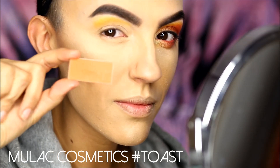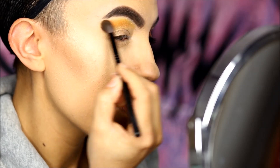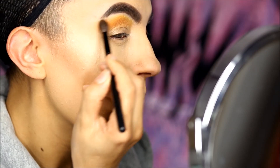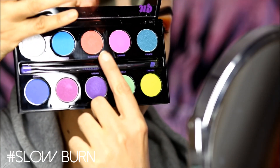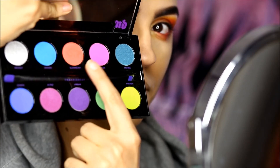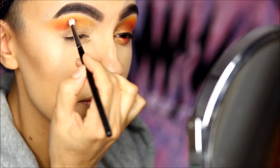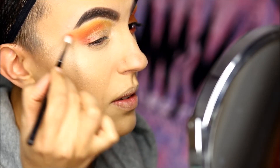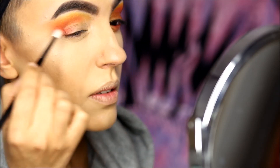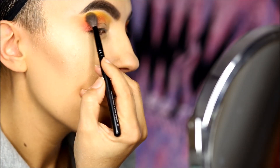Then I intensify the shadow using a warm orangey color over the yellow. With the help of this bright orange from the electric palette I warm up the other corners and crease. Then I go back and forth with the other colors I used previously to achieve a perfect blending.